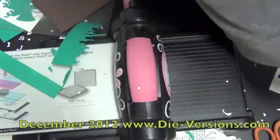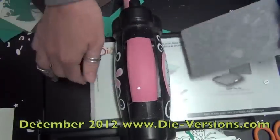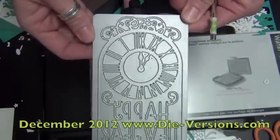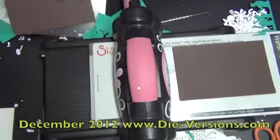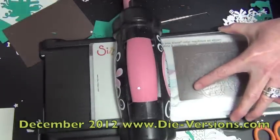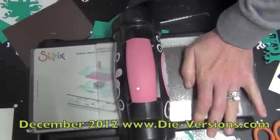We have an oversized die called Happy New Year. This is a clock — kind of an old-fashioned clock like you'd see in the center of a town square. We'll cut it out of brown. We were going to have it say 2013, but we decided to make it more universal so we can use it for years to come, so we left it just saying Happy New Year.